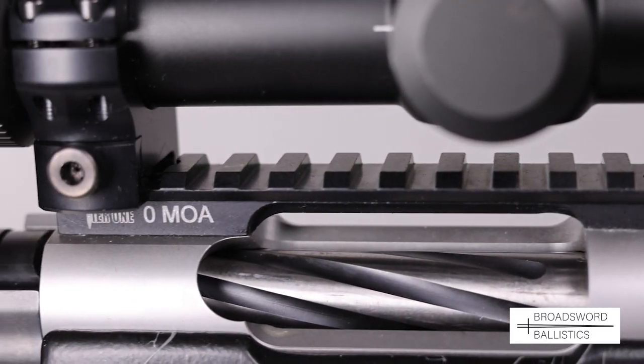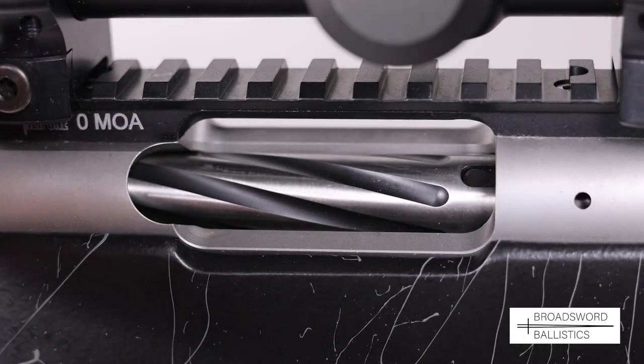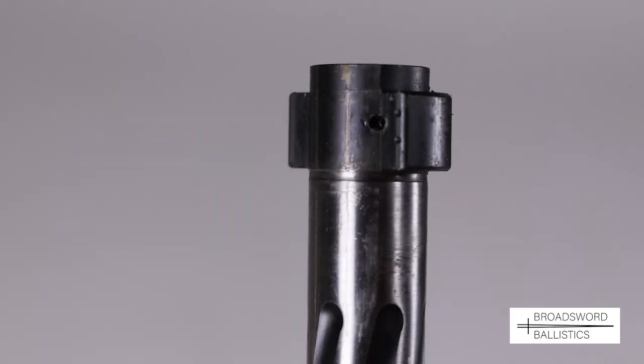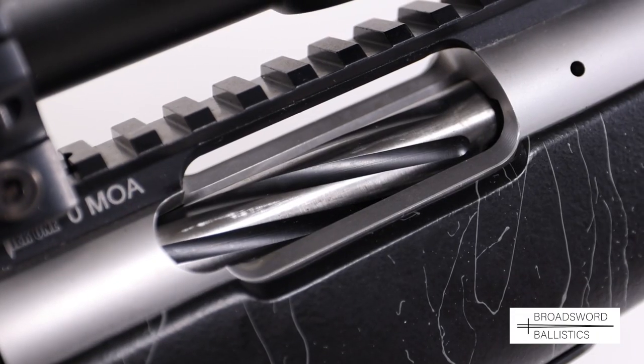I particularly like the fluted bolt, which shaves weight and thus stops binding on the bolt in operation, and is nitrated for extra resilience. The twin opposed locking lugs are cut precisely into the action for a strong union, with a large extractor claw and single plunger-type ejector which take care of case removal via the enlarged ejection port.